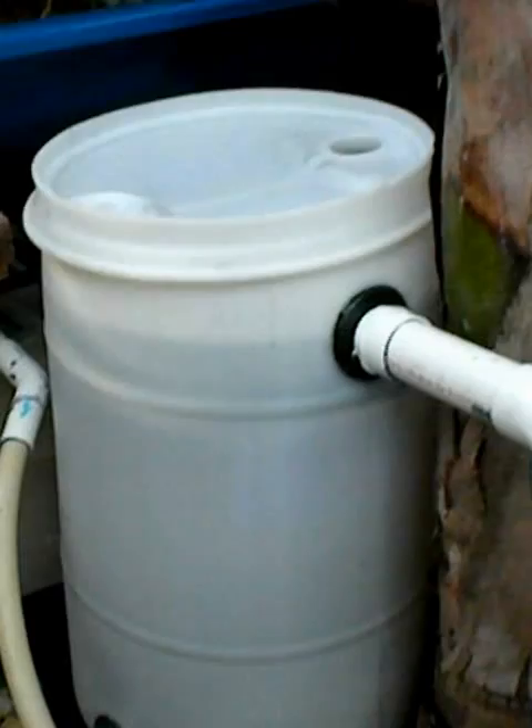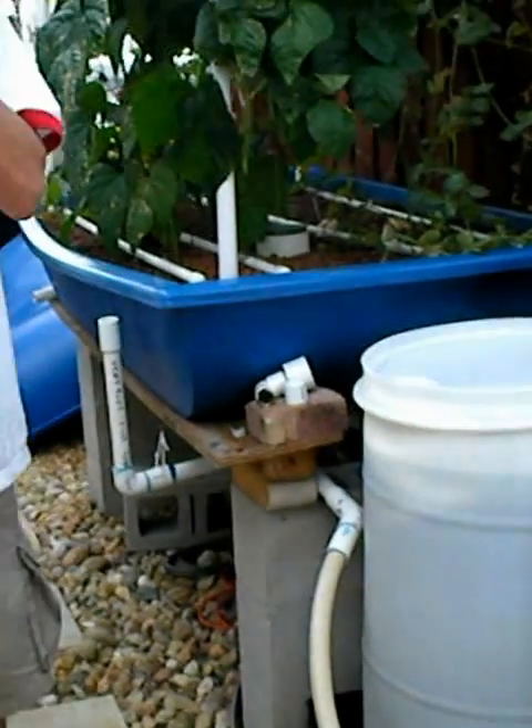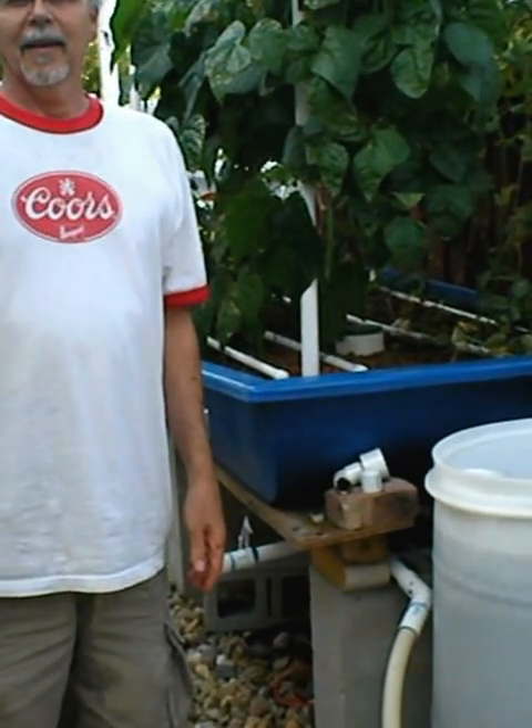Thank you so much, Dan. Again, this is Fish to Food Aquaponics. Thank you for joining us, have a great day.